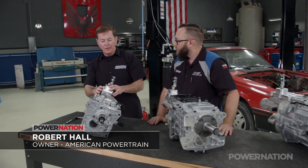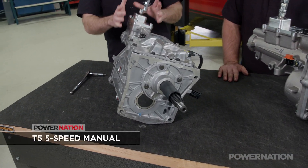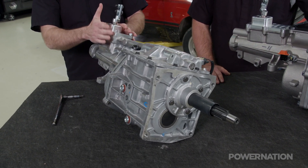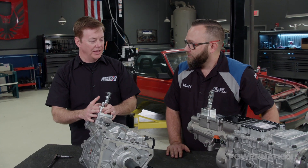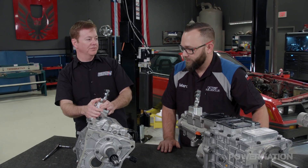Well, these are our three most popular manual transmissions for Ford products. This is the T5, which was the quintessential Mustang transmission for about 10 years. Good transmission, good for about 300 foot-pounds of torque, so not the right transmission for everything, but if that's your power range, nice box, smooth shifts.